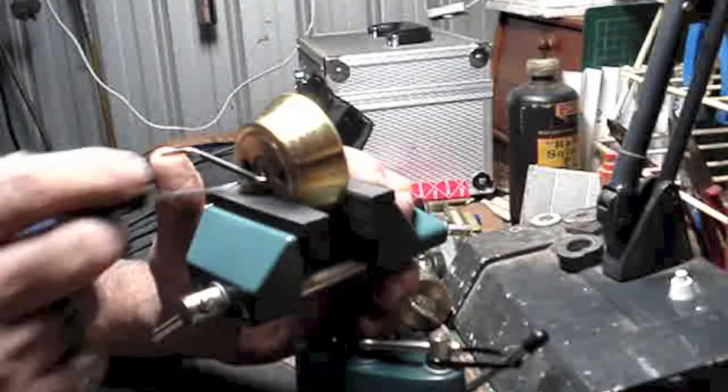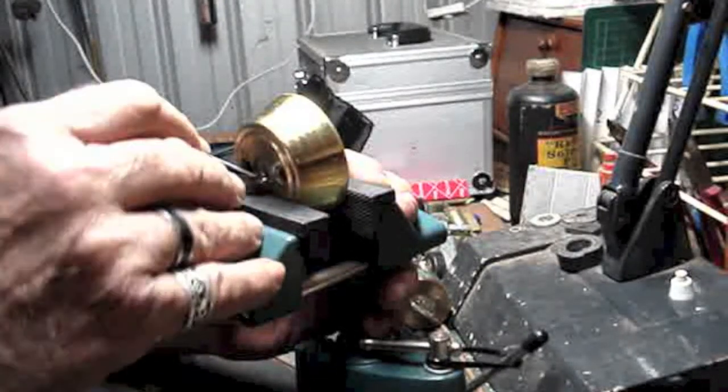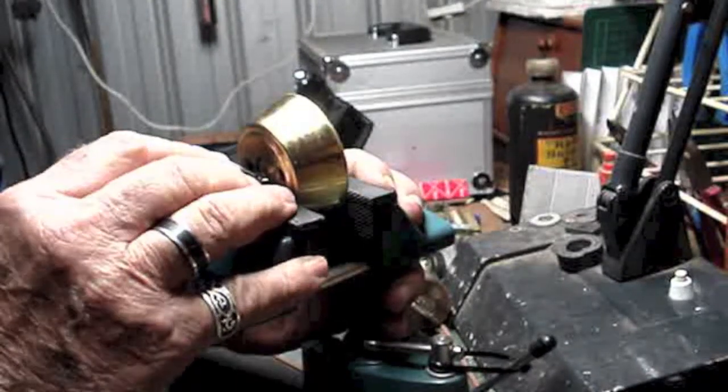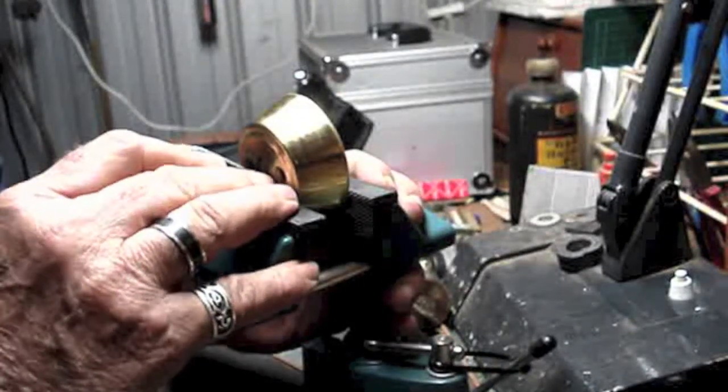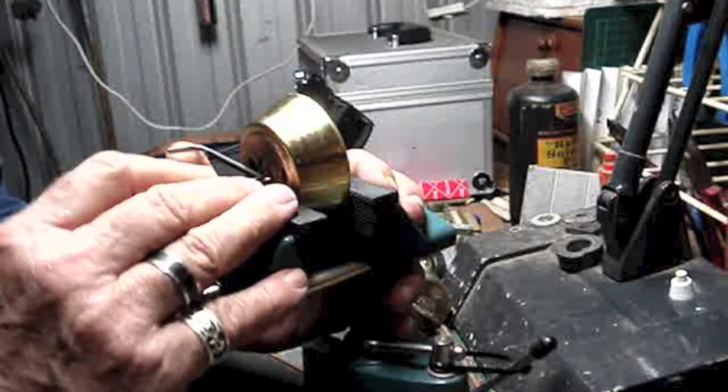I've already stripped it down and checked out what pins are in it. The old plug's a bit clunky, and there's no key for it.